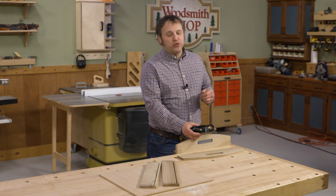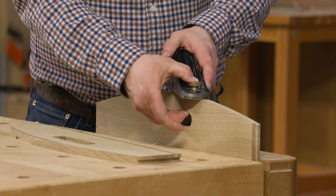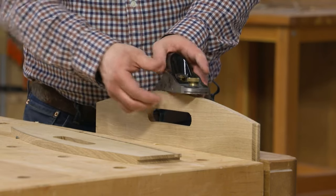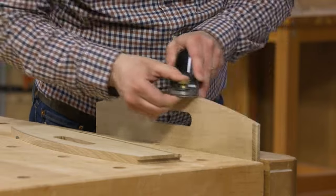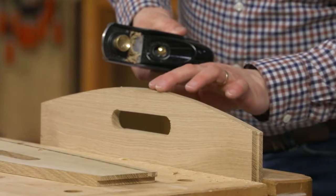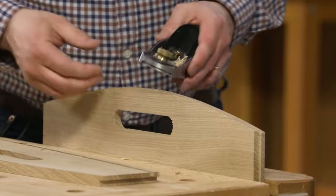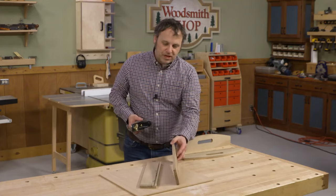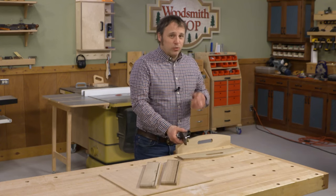The bandsaw leaves a pretty rough edge on the curve, so I want to transition it to something smooth and even, and work down to the layout line so the end transitions smoothly into the front and back of the tray. My tool of choice is a block plane — while you normally think of it as a flat-surface tool, it does a great job on gradual outside curves. Apply enough pressure right in front of the blade to keep it engaged, with your other hand driving it forward. I'll feel the surface with my fingers to detect any lumps, bumps, or flat spots, then test-fit it with the front and back pieces.